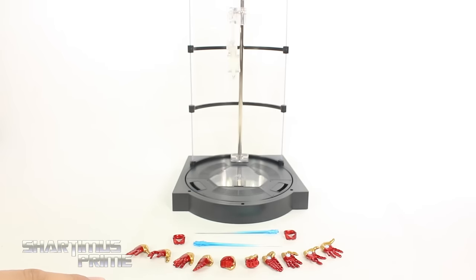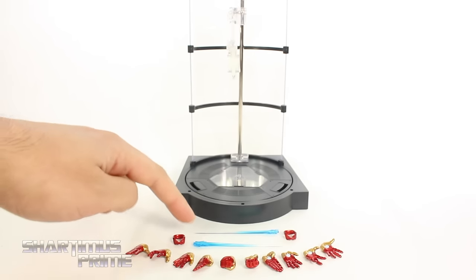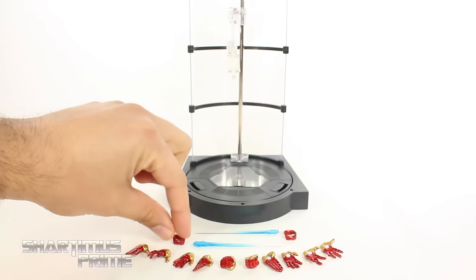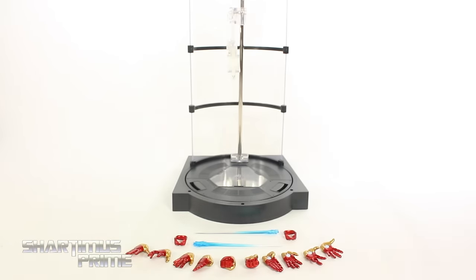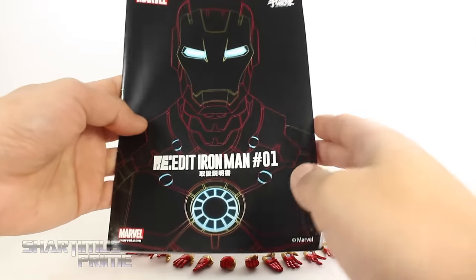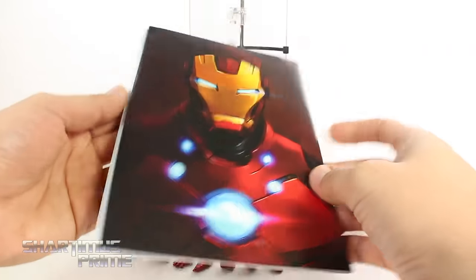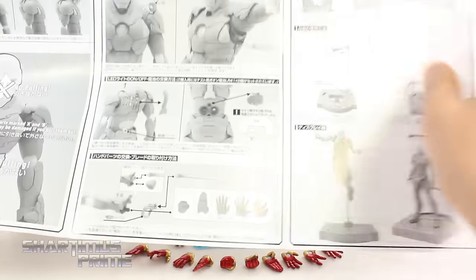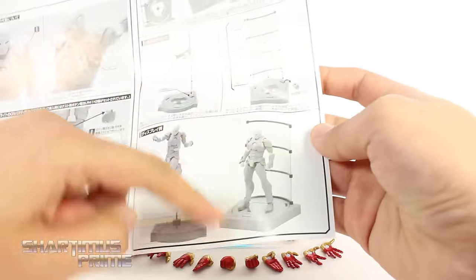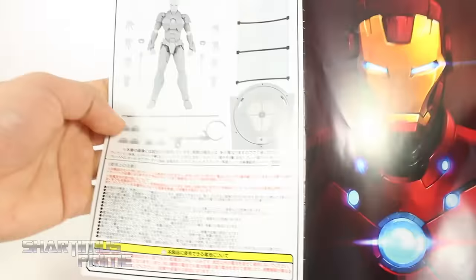We get five different pairs of interchangeable hands, two repulsor effects which look very nice, along with little pieces you plug in around the wrist. You also get a base and an instruction booklet with nice artwork. On the back it says 'no pulling' and shows how to interchange the batteries and the different display options for the base.